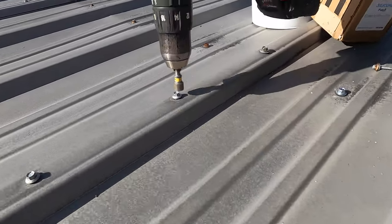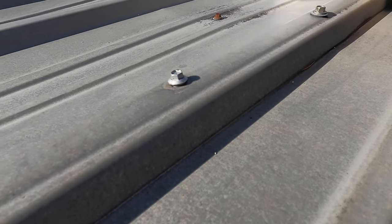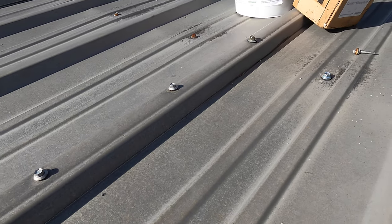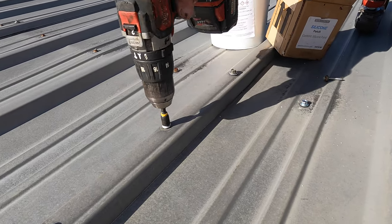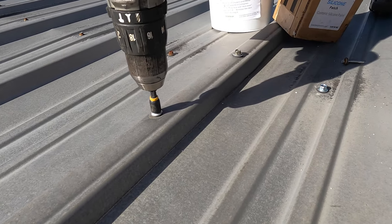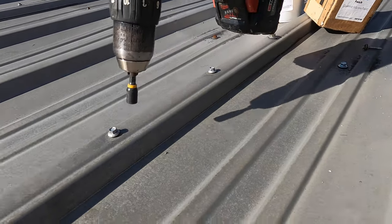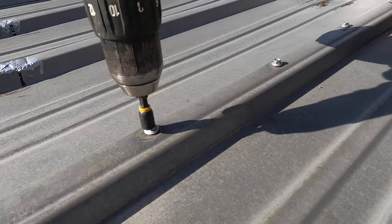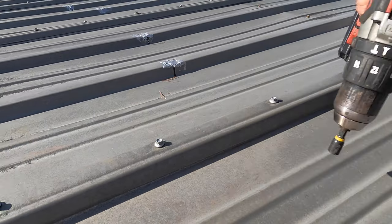If a screw is installed at an angle, that's also a bad thing. Look at this one — let me tighten it up a little bit. See there, I tightened it just slightly, not wanting to over-torque with the ratchet. Tighten them a little bit like that and you'll be good.